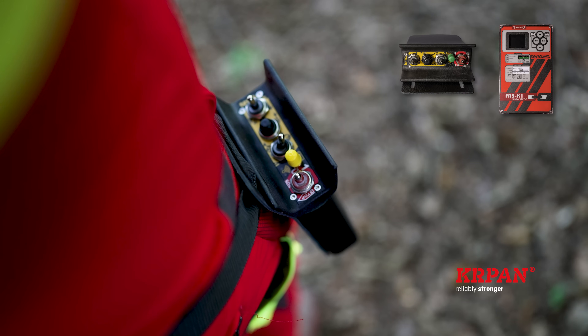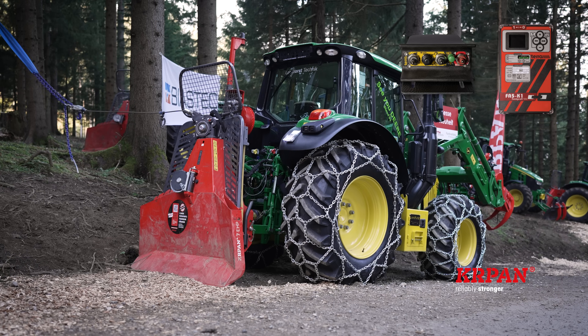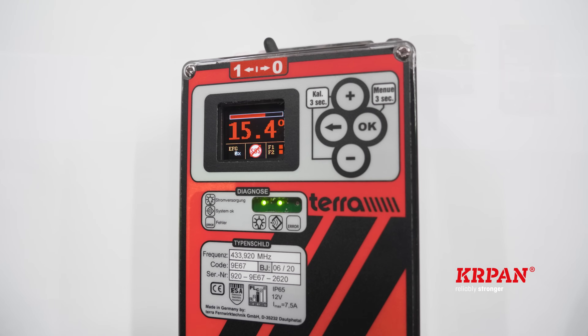Radio remote control Terra K1 pools also has the receiver equipped with an integrated inclination sensor module, which prevents accidental raising of the tractor when it reaches an inclination of 25 degrees in the direction of travel and 15 degrees transversely.